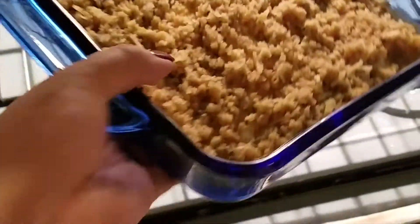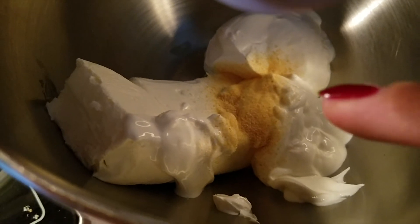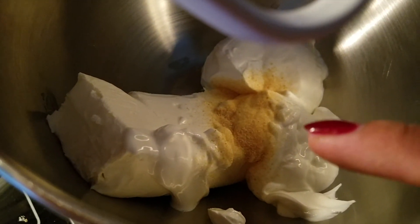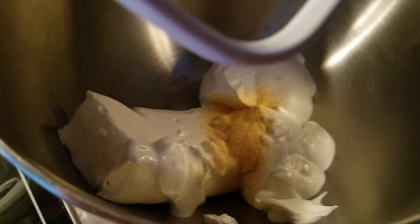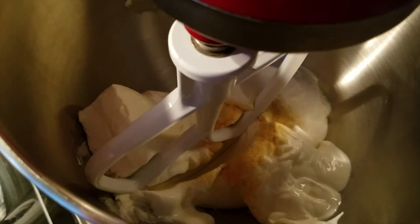To make jalapeño popper dip, I just added one package — eight ounces of cream cheese, one cup of sour cream, and a teaspoon of garlic powder. You're just going to mix that and get it nice and fluffy.